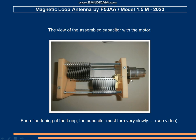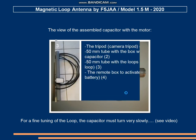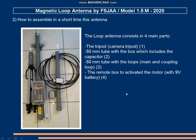Here in front you can see the motor mounted directly on the capacitor. The antenna consists of four main parts: part one is a camera tripod; part two is the tube including the box with the capacitor; part three is the tube including the coaxial cable of the main loop and the coupling loop; and part four is the small box for the motor of the capacitor.